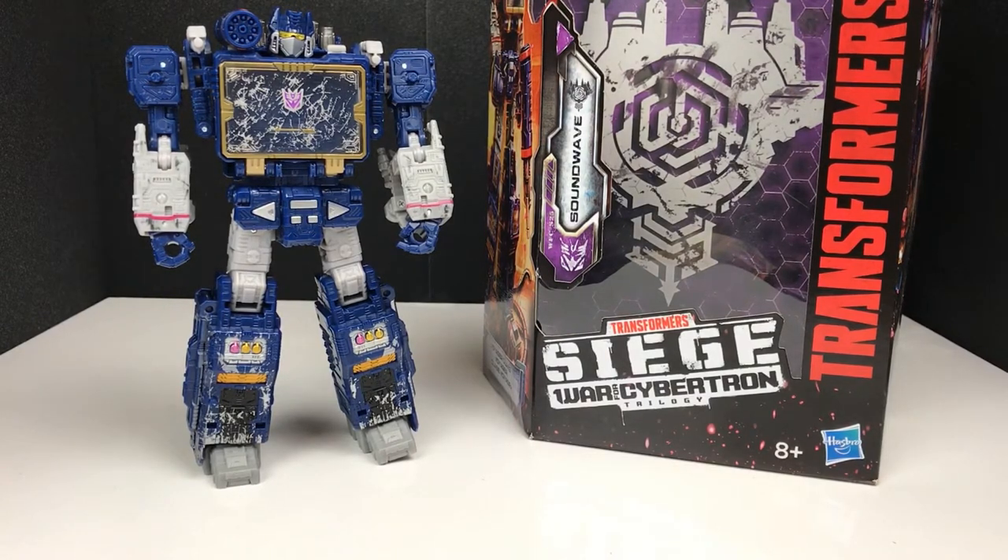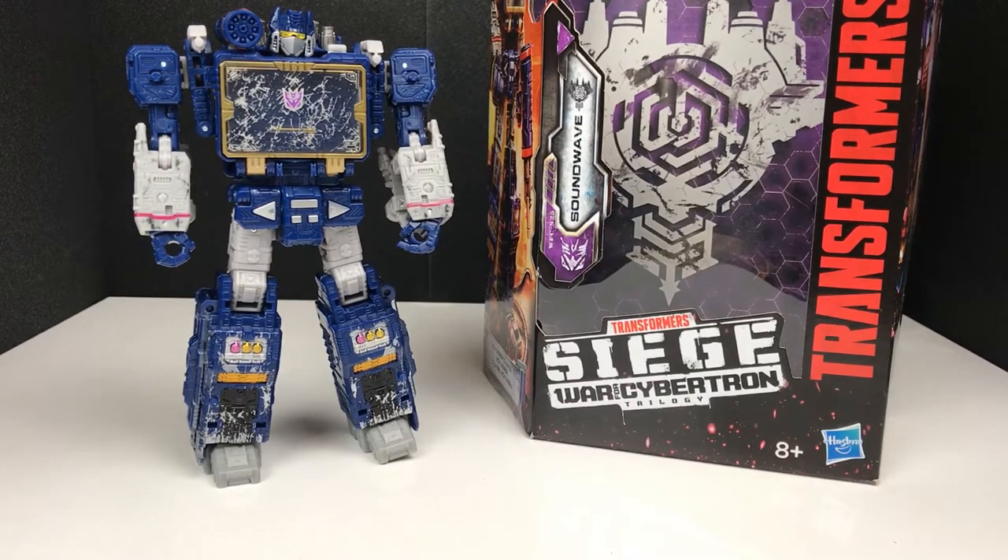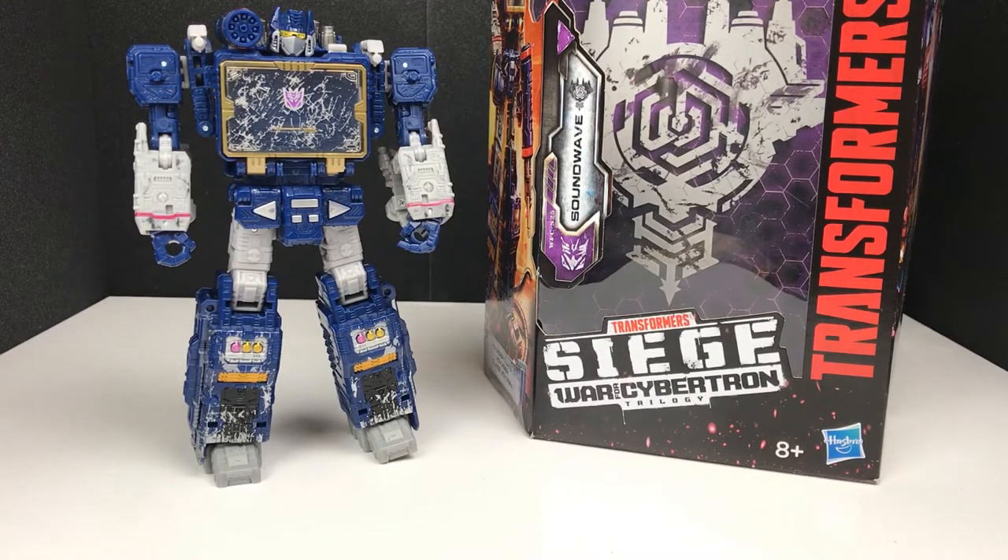Welcome back to Vector Sigma Reviews where we talk about all things Transformers and Transformers related. Today I'm going to be reviewing the Transformers Siege War for Cybertron version of the Decepticon Spymaster himself, Cassette Man aka Soundwave. As always we do on this channel, let's start with the box, but we're also going to cover today whether or not Soundwave is actually the first quad changer of the War for Cybertron trilogy.